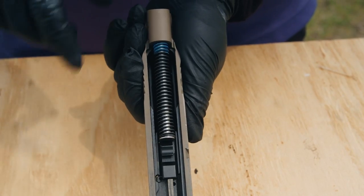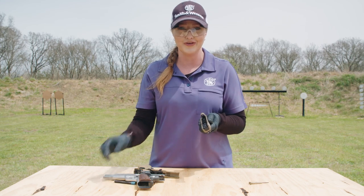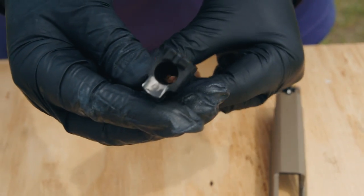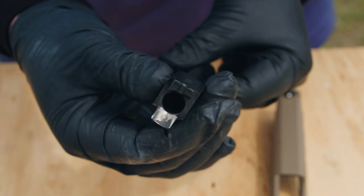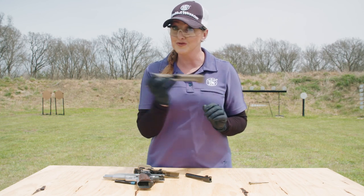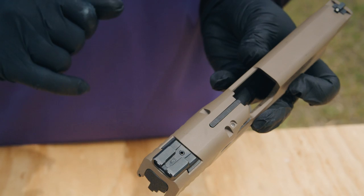On the M&P the recoil spring is captured, meaning it won't fly out when you remove it, making it easier to take out. After that, we have the barrel — it comes out nice and easy. This front portion of the barrel is called the chamber; it's where the round sits before it's ready to fire. Finally, what's left is the upper portion called the slide — it's the portion that moves back and forth when you shoot. Sitting on top of the slide, we have sights: the rear sight and the front sight.